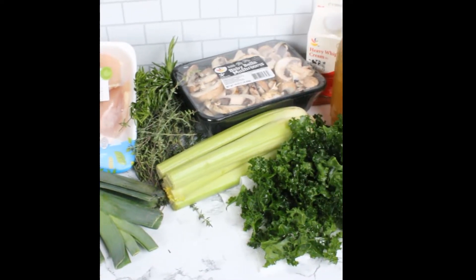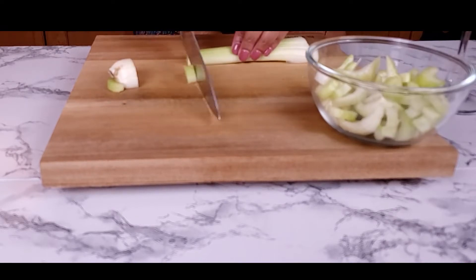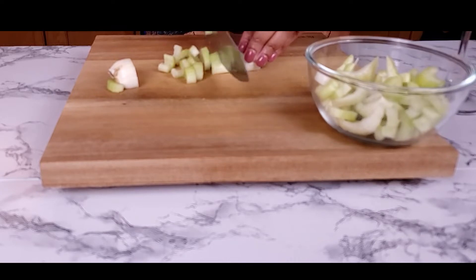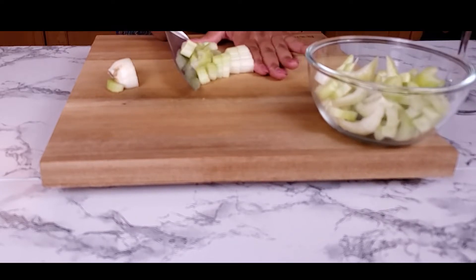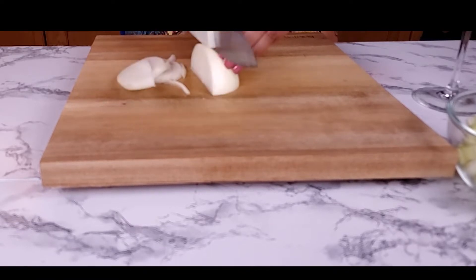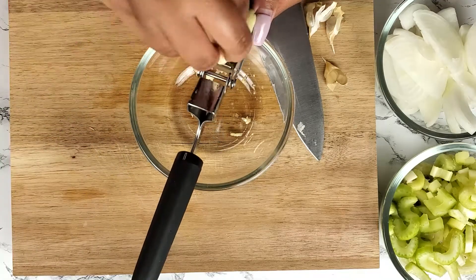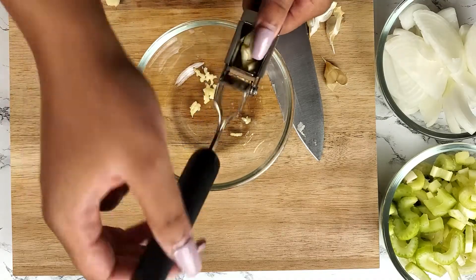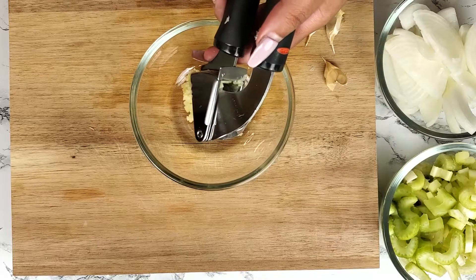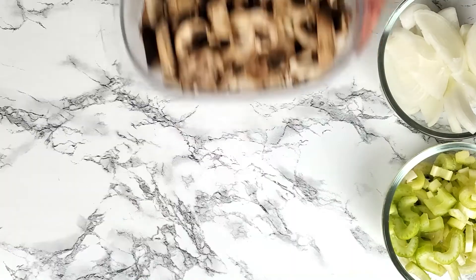Prep all of your ingredients first. Here is what you'll need. Start by cutting four celery stalks in cross sections. Then cut your onion in half rings — you can cut them smaller if that's what you prefer. Next, mince about four to five fresh garlic cloves. My garlic press is my favorite kitchen tool. You can use either sliced or whole portobello mushrooms. Pre-sliced mushrooms will definitely save you on time.